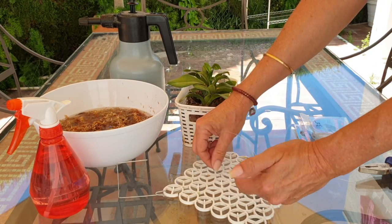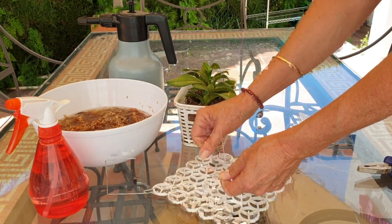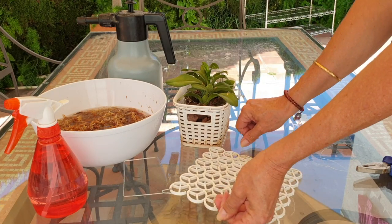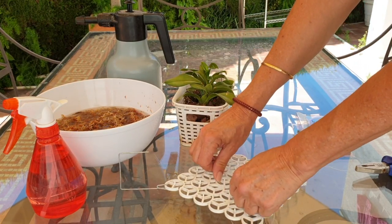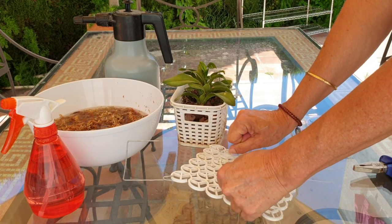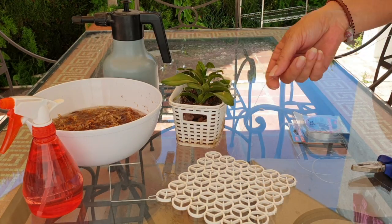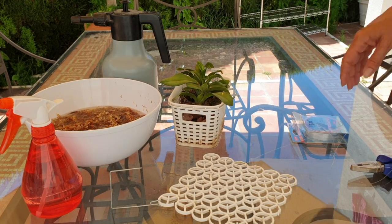The mounts that I use are formerly placemats — the kind you put on a table for your plate. I've repurposed them because they are perfect for mounting an orchid, if I can keep it watered enough. And I believe that I can with this one.